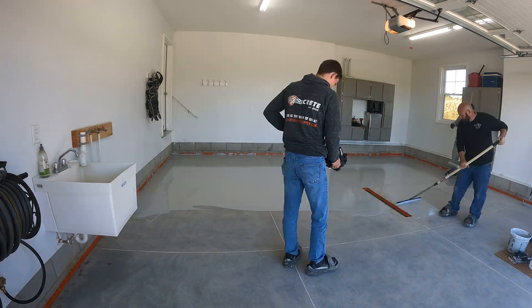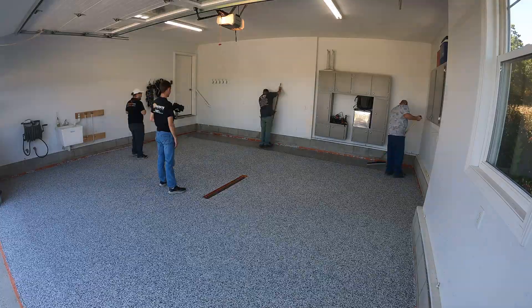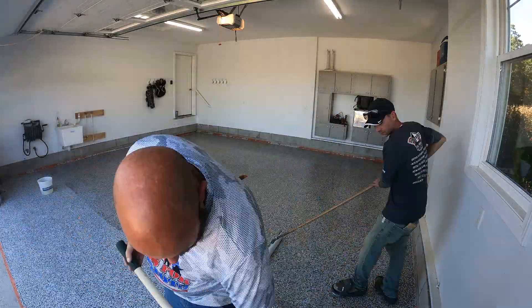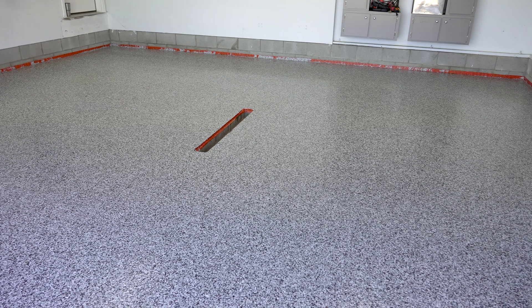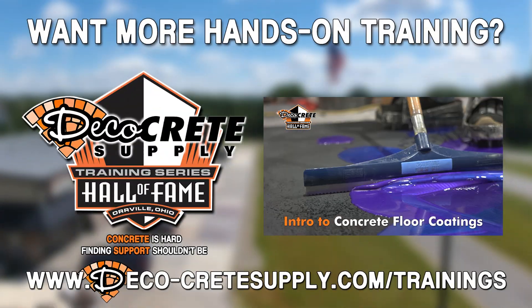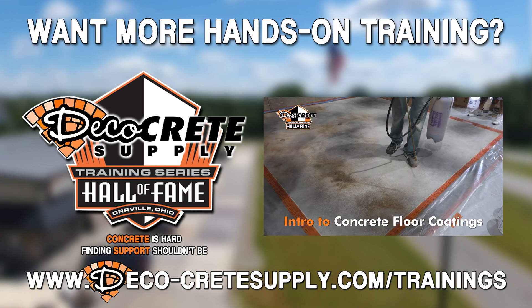Thanks for joining us this week on Technique of the Week. I appreciate you guys watching these videos so much — it really means a lot to us. If you guys keep watching and subscribing, we'll keep making them as long as you're still getting some value out of them. Thanks a lot, and we'll talk to you next time.